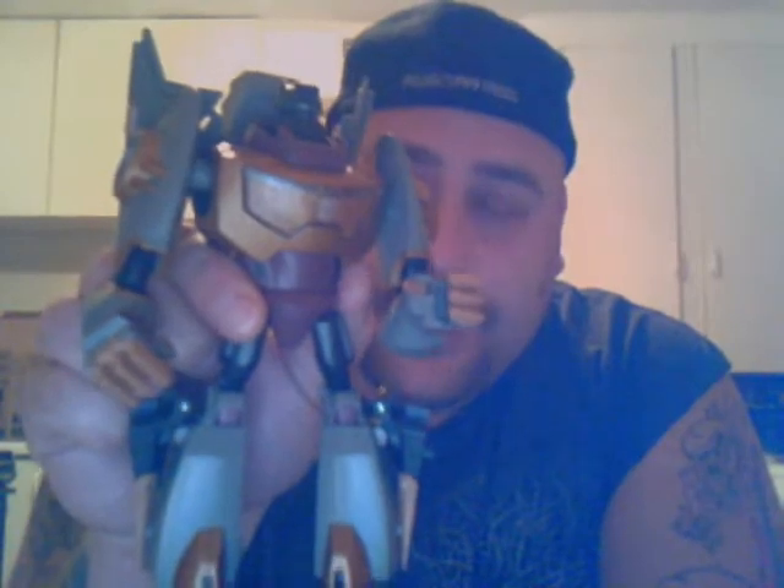Here is the animated Grimlock. And guess what? You're right — he's fucking awesome. Never in a million years would I have thought that I'd be saying this about the animated line, because I hate the look of it. It just makes my skin crawl. But you can't hate this figure. This figure is phenomenal.